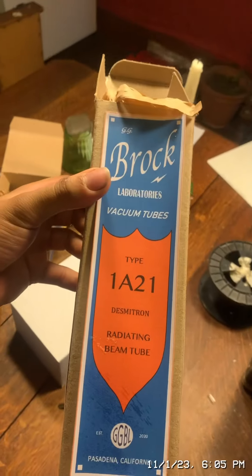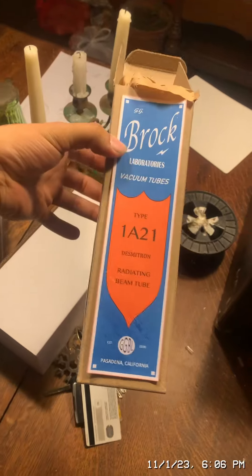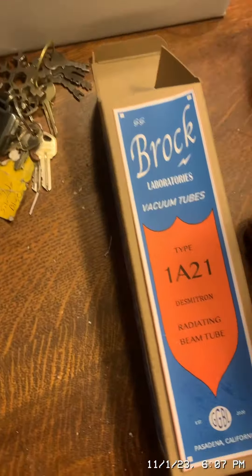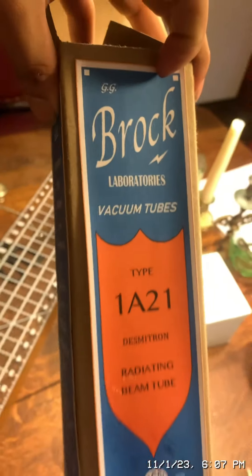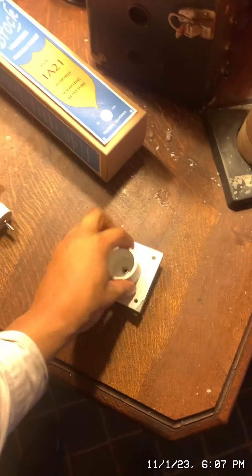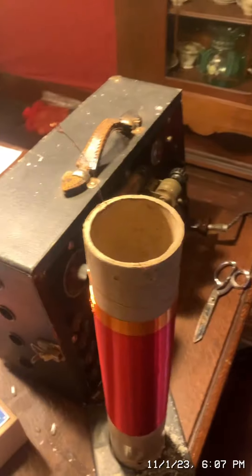Here is my friend Griffin G. Brock's patented Desmotron tube. Griffin is 19 years old and he blows these glass tubes himself — he makes all of these. Here's the physical tube, and here's the little box he made to look like the old vacuum tube cartons — it looks like a 1920s Cunningham vacuum tube box. I'm going to wrap the wire around the base at the banana plug right there. The tube is connected; let's test it — it should glow blue.